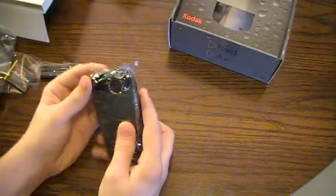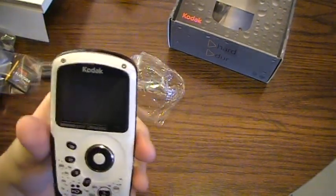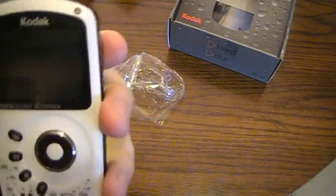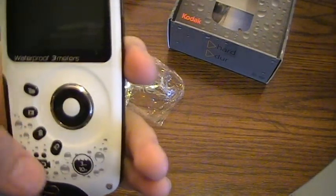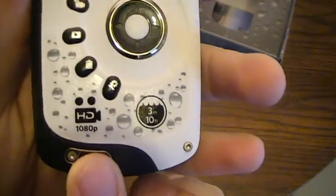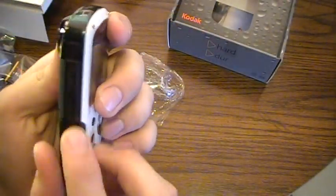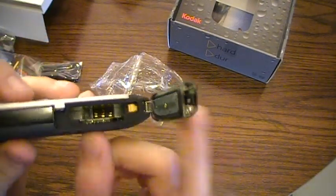Now checking out the camera itself. It's got a 2.5 inch display, and then there's your video record button, playback, delete, and settings. It's again rated 3 meters, 10 feet, 1080p HD. There's a hole for the lanyard strap. On the side is where the SD card and battery go.